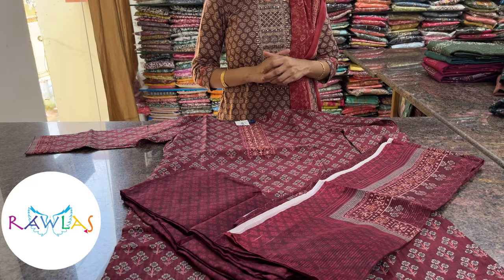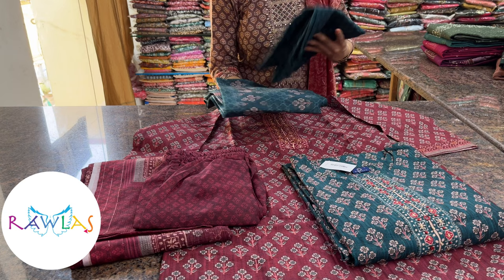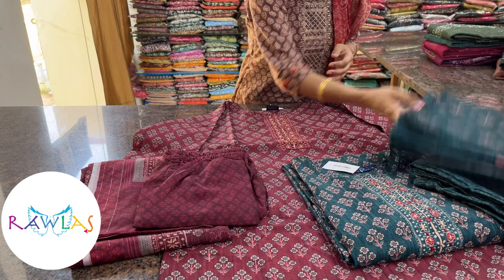We have one more color in the same design — a lovely peacock bluish-green color. Everything else, the print, everything else is just the same. So the two colors available are maroon and peacock bluish-green.